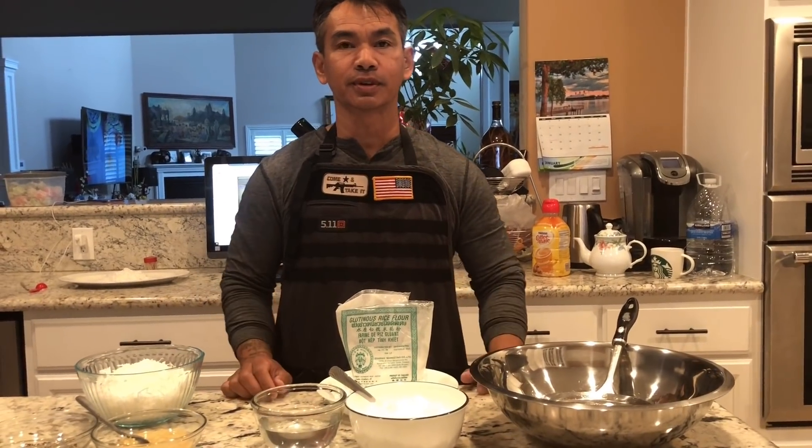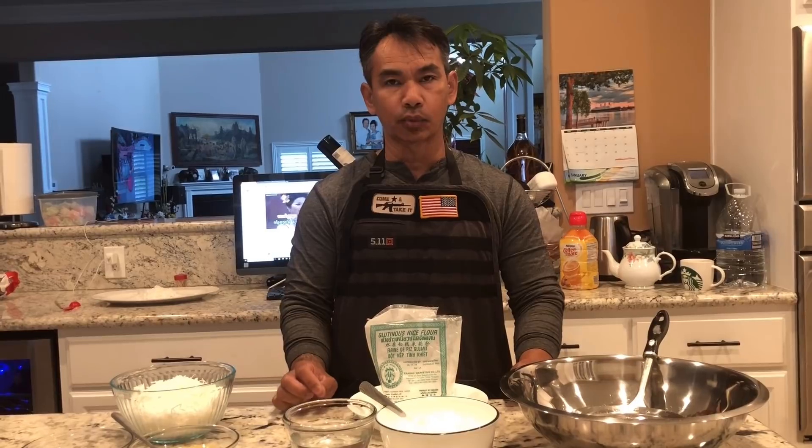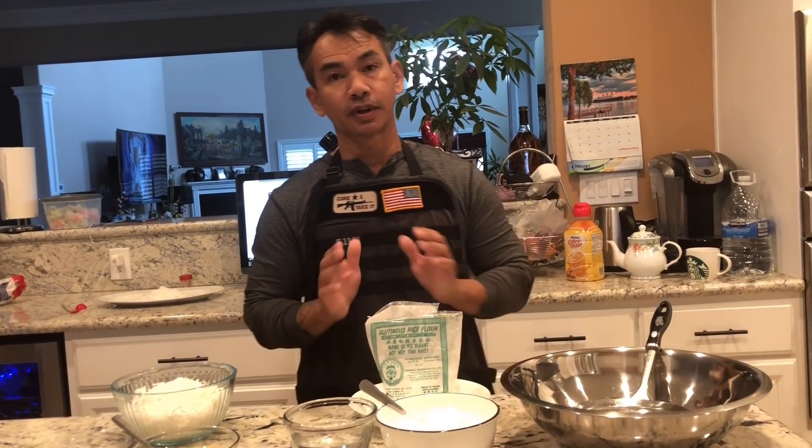Hello everybody and welcome to Coconut Bond General. Today I will be showing you how to make coconut wrap, a Cambodian dessert called Num Nom Om. So let's go ahead and get started.